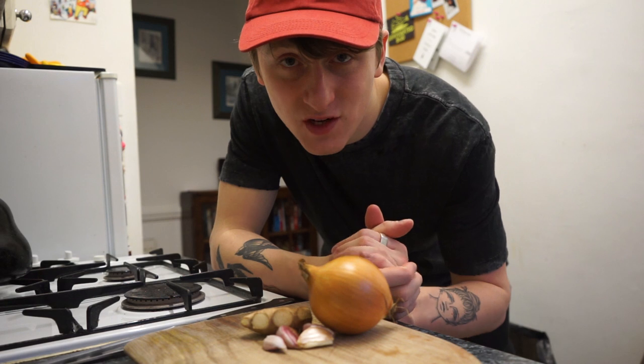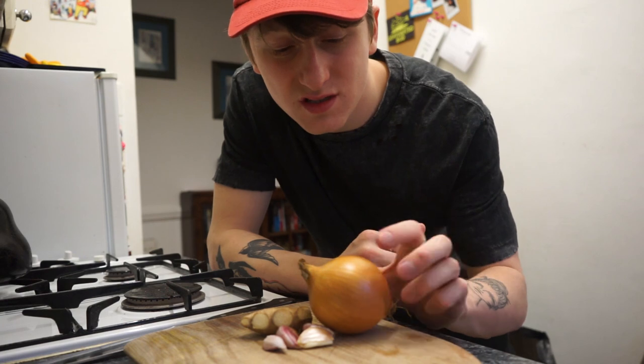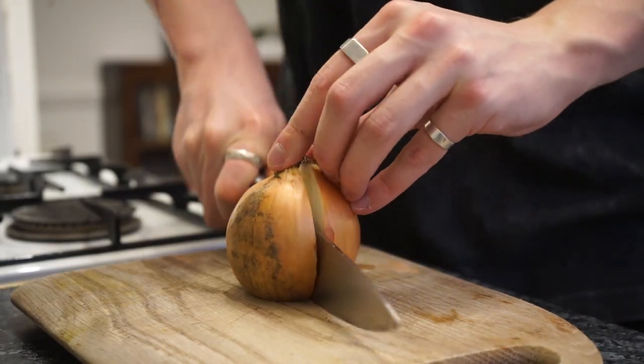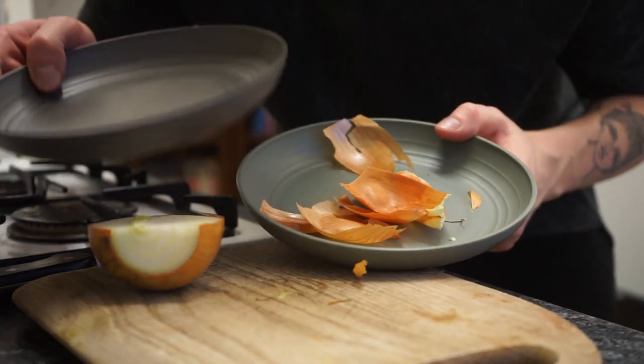Like I said in the previous video, let's get all our prep and mise en place done so we're not running around the kitchen when we're having to cook. For the sauce we're gonna need a finely chopped onion, garlic and ginger. And don't forget your two containers — one for peeling and one for prep.